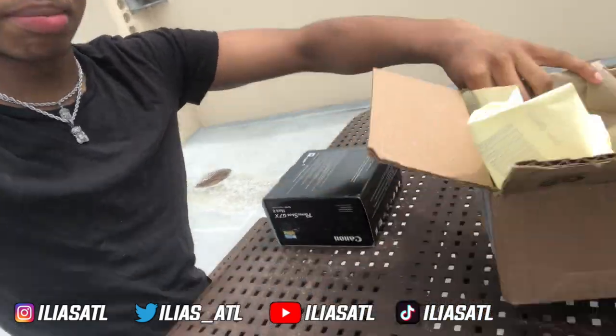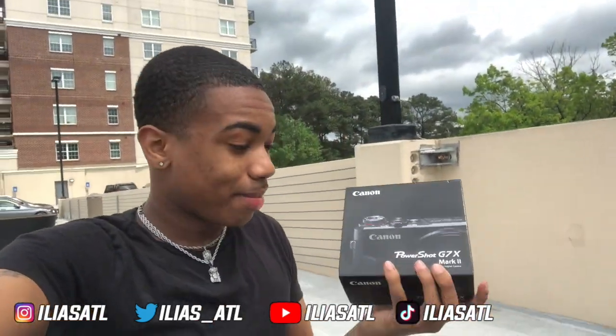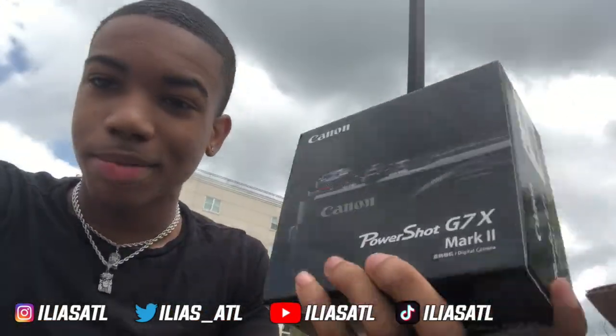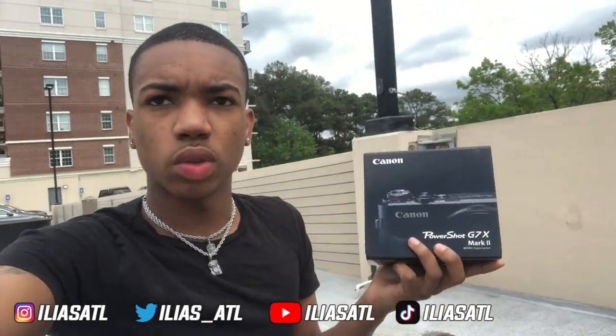I just opened the box! I'm so excited, you don't even understand. Most people think getting this camera makes you like an official YouTuber, or vlogger, whatever you want to call it.